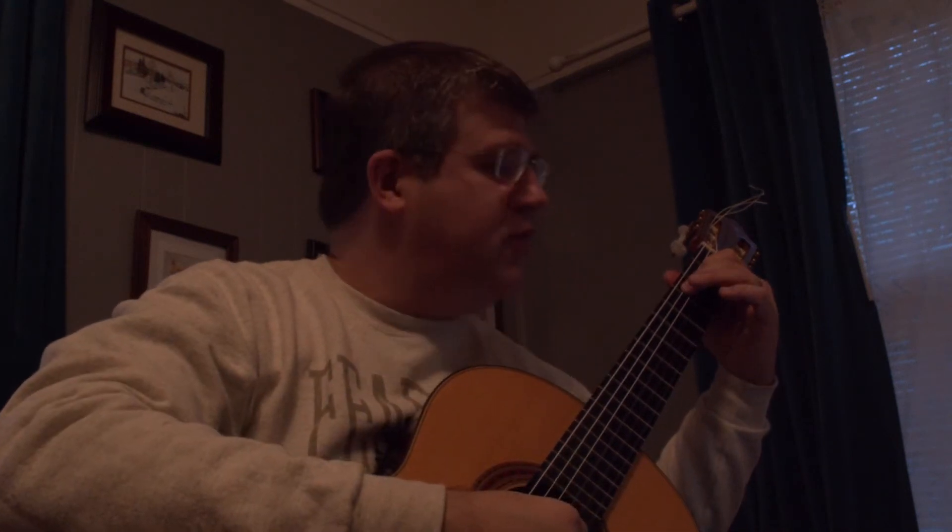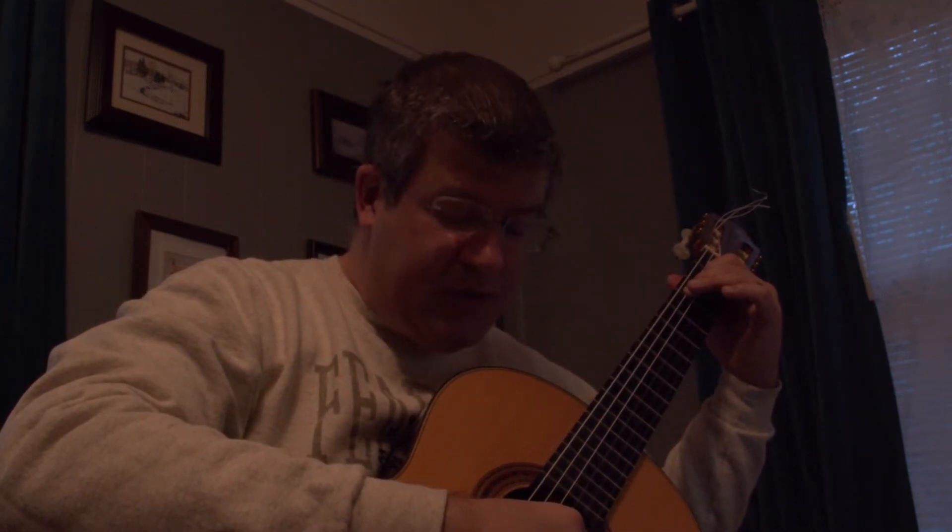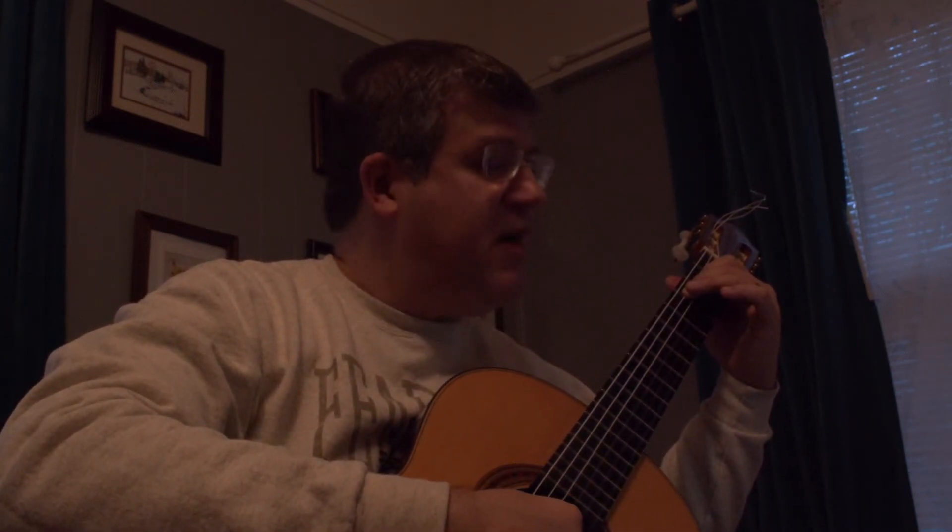You're pinching the first string together with the thumb, replying with the index on the G string, then the thumb plays the D string back to the G string.